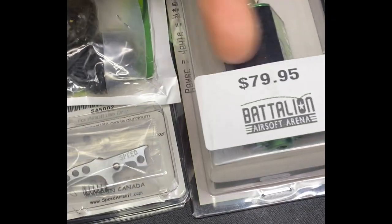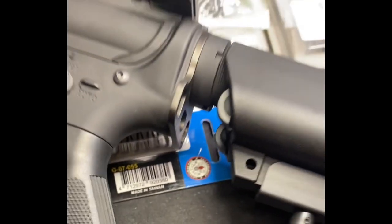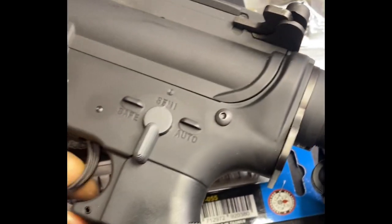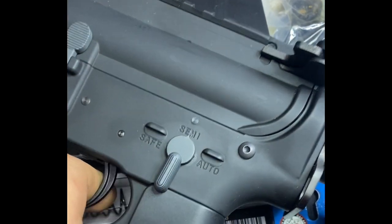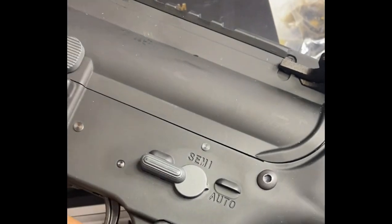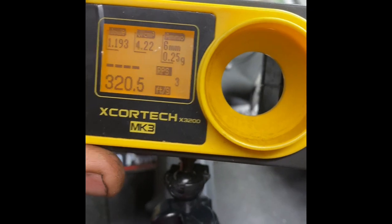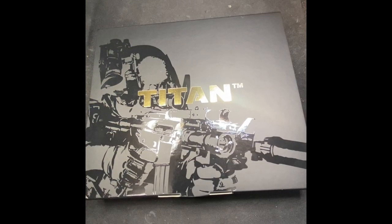All right y'all, so this is a build I'm doing right now: Gate Titan 1601 gears, motor compression kit, SHS piston, 120 spring. This is a KWA M4. Here's what it sounds like before — see how hard this trigger point is. We're shooting at 320. I tried to do a chrono video but it's hard to hold the chrono and do it, so y'all know how that is. Anyways, 320, and here we go — just opened up the Gate.